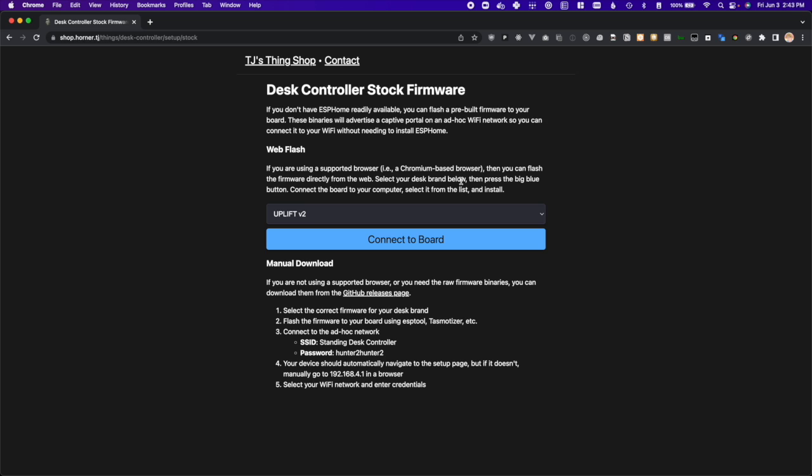First, connect your board with the micro USB cable, then select your desk from the drop down. I'm using an Uplift V2, so I'll select that one and press connect to board.